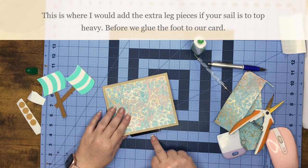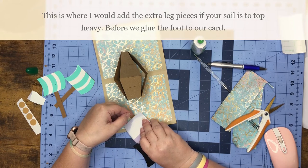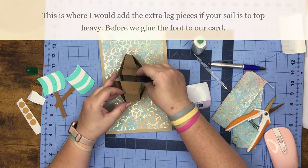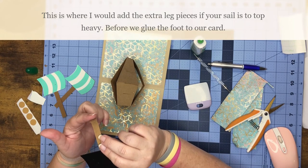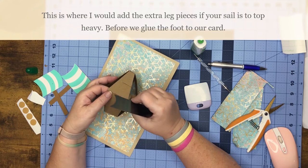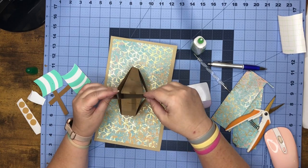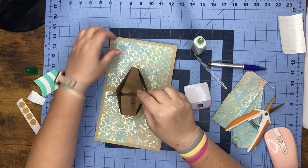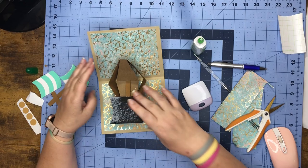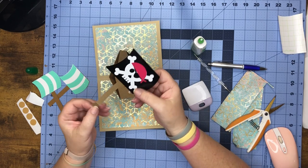On these we're going to fold down however much you want to fold, but keep in mind you don't want it to stick outside your card. Then you shimmy it so I've made a foot here, and then you shimmy it in the center of the boat. Then you're going to glue the foot to the bottom and we just want to make sure nothing is going past our card here.